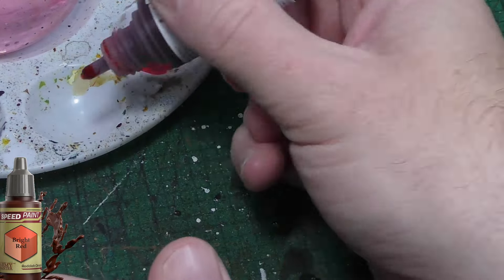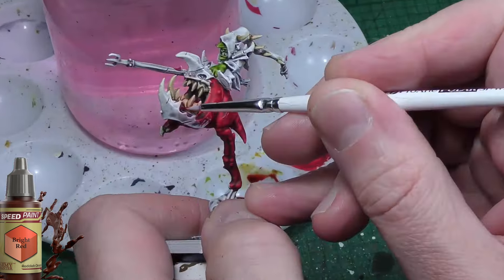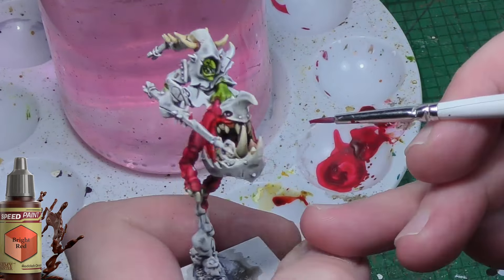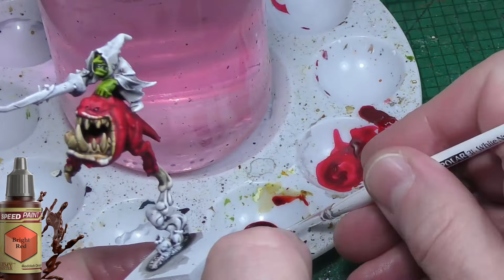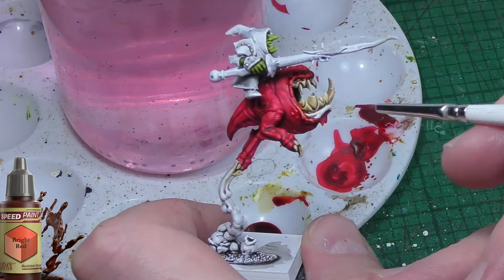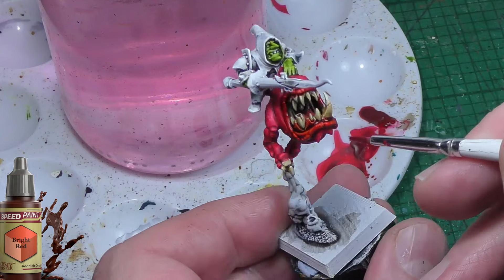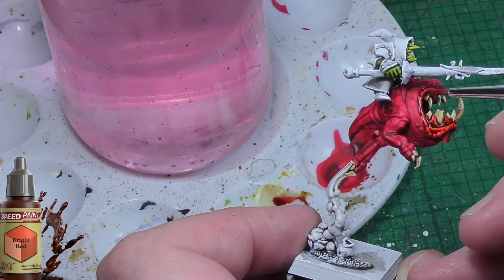The next colour I'm going to use is Bright Red. Army Painter have it labelled as Bright Red but it's actually more of an orangey red colour. I'm going to use it to paint the areas around the squig's face — the lips, the inside of the mouth, and the gums between the teeth. You'll see here it's subtly different but different enough where you can see it, and it actually looks quite good, especially when it's dry. I'm very happy with it.